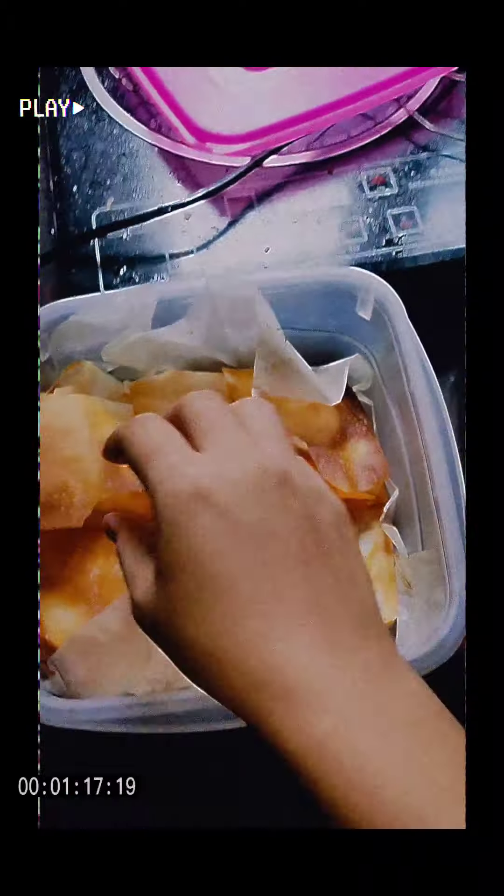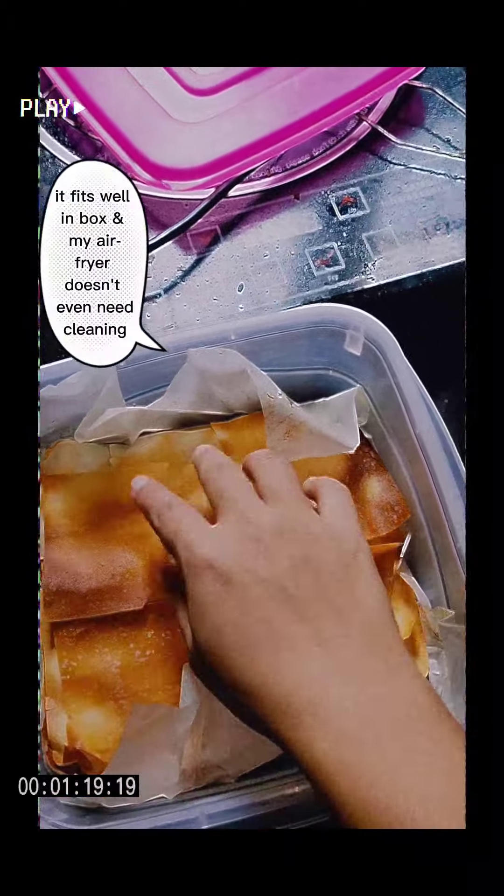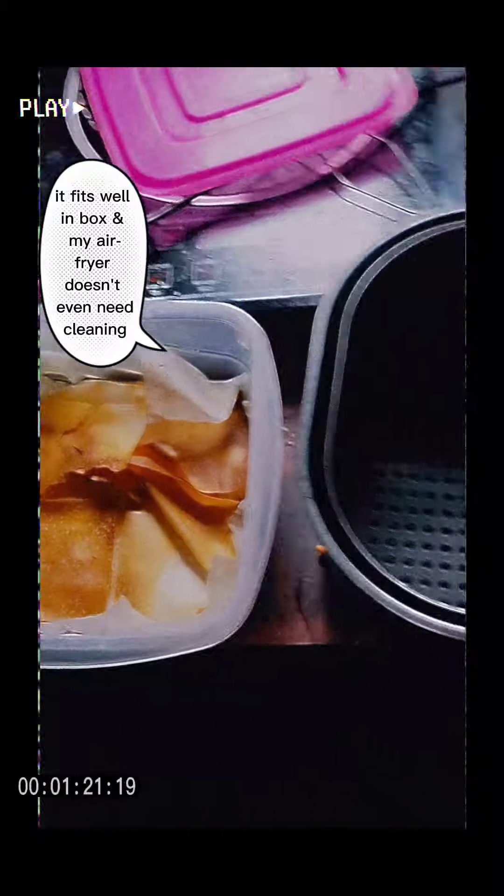I can easily take it out because of the baking paper. It fits well in the box and my air fryer doesn't even need cleaning.